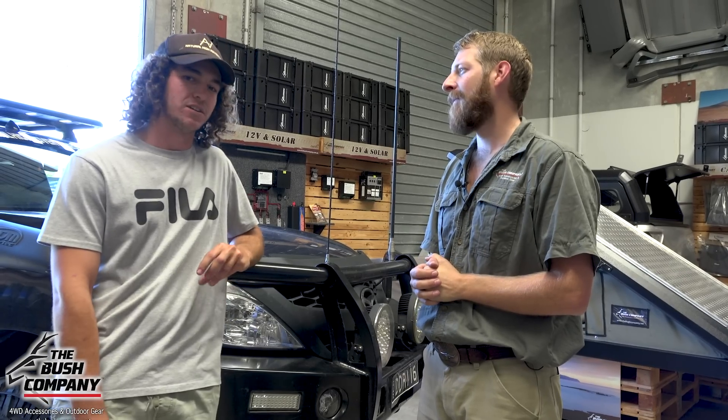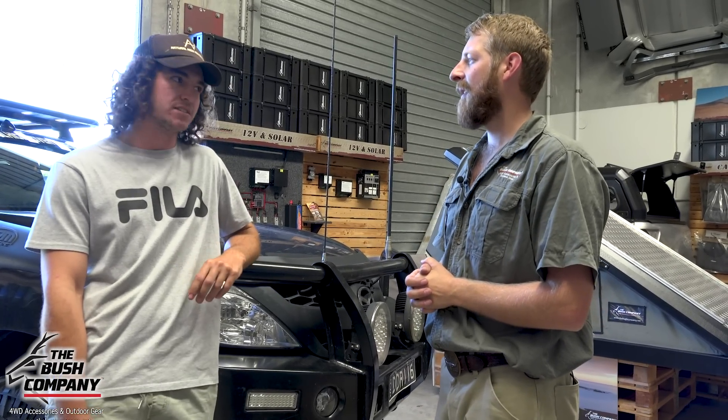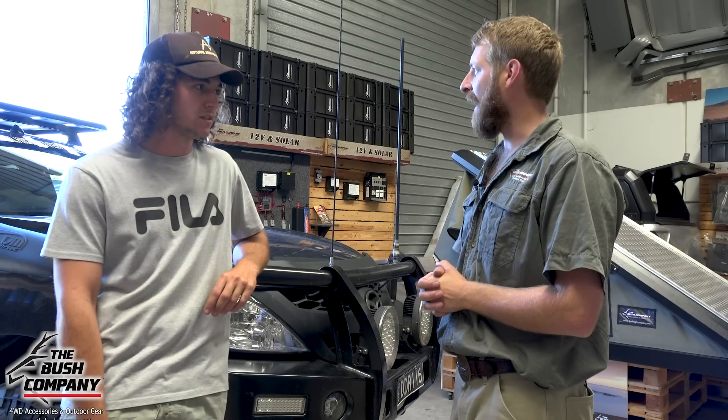I'm building it for touring, so not too much heavy off-road driving, more touring — going out, seeing places like that. So just getting out there, living the dream basically. Pretty much.